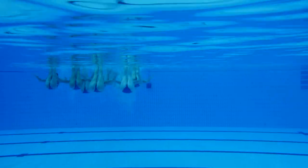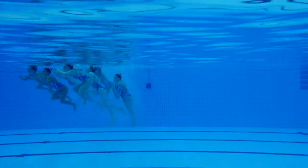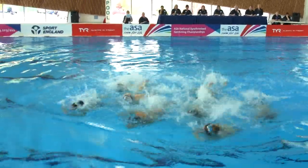This is a very, very strong start. There's the first element, which is a barracuda — a straightforward barracuda. The judges will be looking for maximum height and vertical legs.